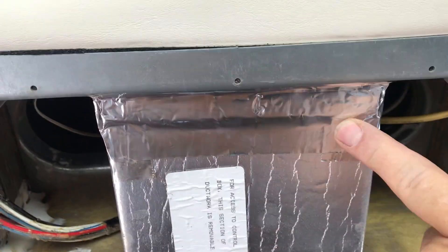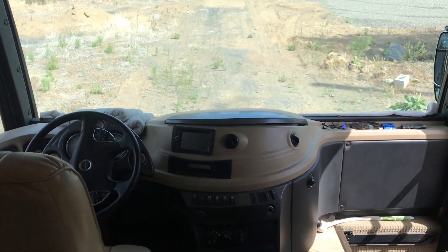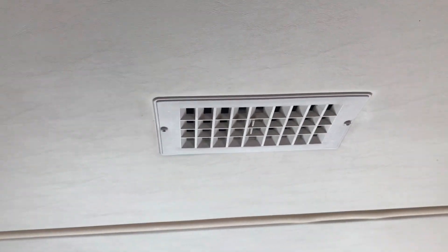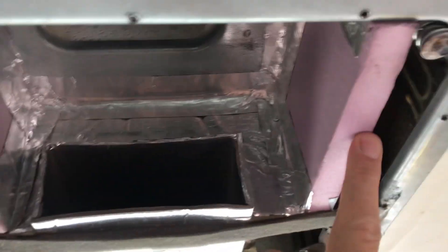I would have just blocked this area off entirely, but it feeds a vent right above the cockpit. Let me spin around and show you — this vent is right above the cockpit, and we really wanted to keep that vent in case we needed air conditioning while driving down the road.